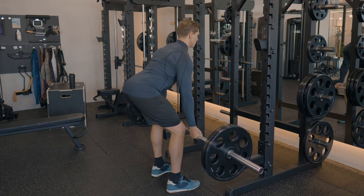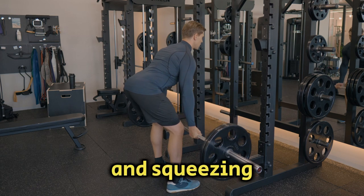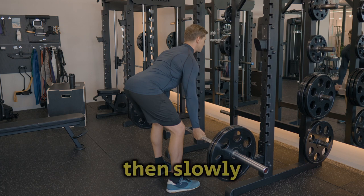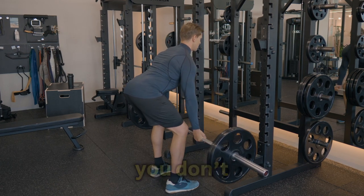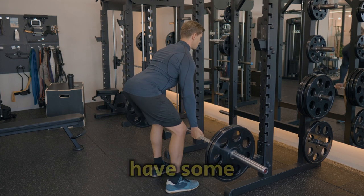Now, let's row. Pull the bar toward your lower chest, bringing your elbows back and squeezing your shoulder blades together at the top. Hold the contraction for a second, then slowly lower the bar back down. Control is key here — you don't want to let gravity do the work. Like any exercise, barbell rows have some common pitfalls.